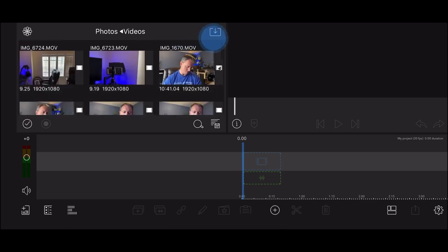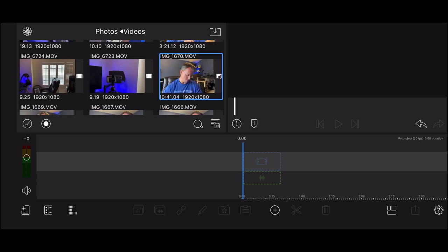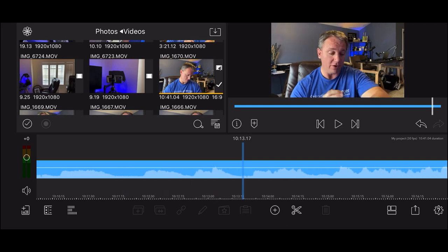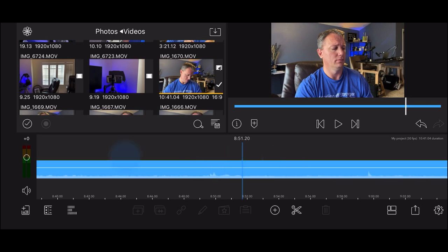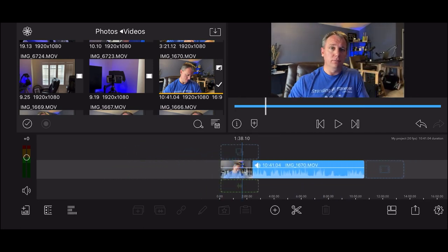Select the video that you want to work with. If you just click it, it will bring it into the source preview. You can click the little down arrow button to put it onto your timeline. You can scroll through all of the footage by moving your finger left and right. You can also pinch and zoom to zoom all the way out to see everything, and then zoom back in when you want to start editing.